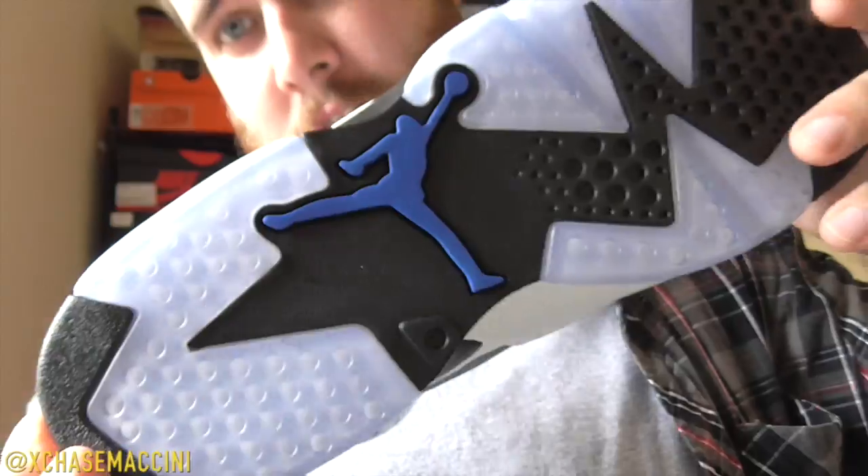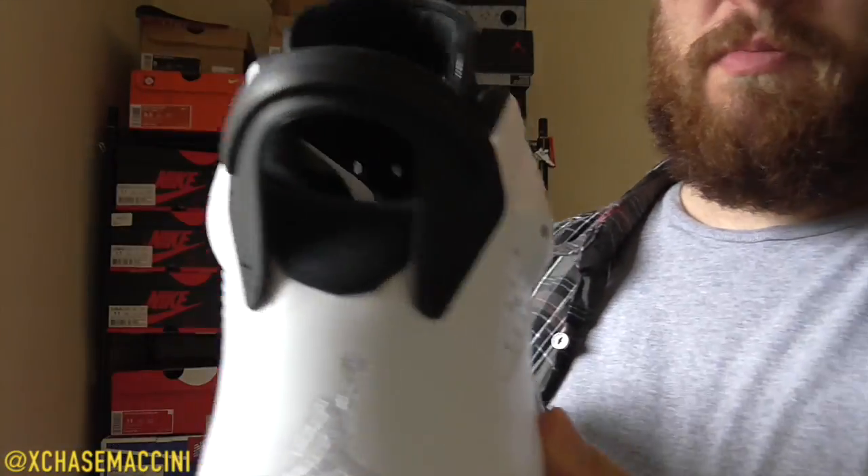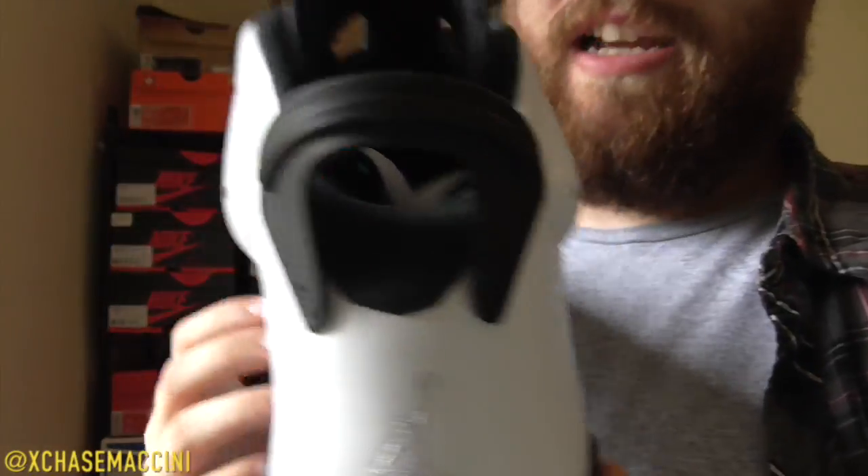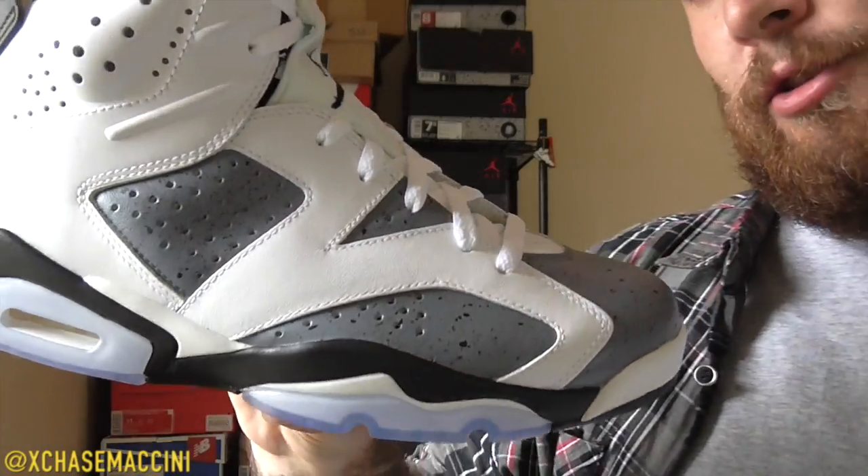I made these White Cement 6 customs out of a pair of Sport Blue 6s — black Jumpman, black pull tab, black midsole, cement print, carmine pattern — and they came out looking pretty dope if I do say so myself. But enough of that, let's close out this video. Thank you guys so much for watching, and as always, have yourself a good day.